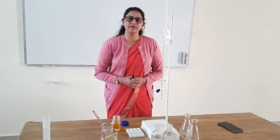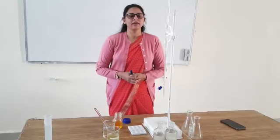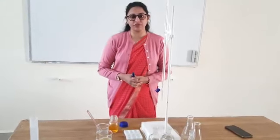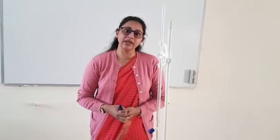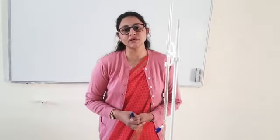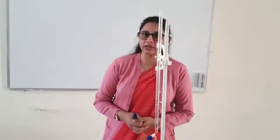My name is Dr. Grandjali Bisht and today we will perform volumetric analysis, where we will determine the strength of an unknown ferrous ammonium sulfate solution by titrating it with a known potassium dichromate solution using an external indicator. The external indicator we will use in this practical is potassium ferricyanide.